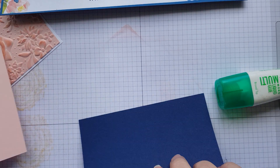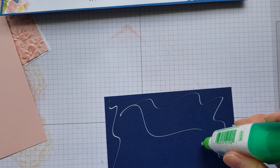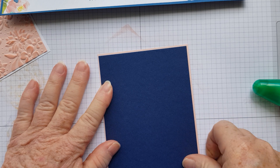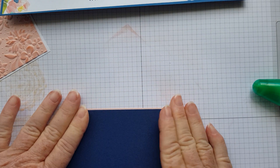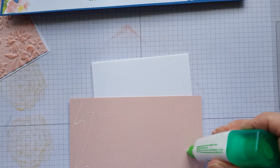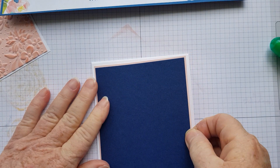Then we've got a piece of Knight of Navy and another bigger piece of Powder Pink. We're then going to adhere the Knight of Navy to the Powder Pink — again, I've only left a slight border. Then I'm going to grab our base card, which is the Thick Whisper White, and we're going to layer that onto the Thick Whisper White, just like that.